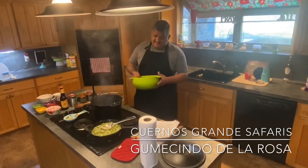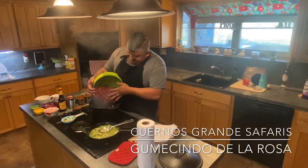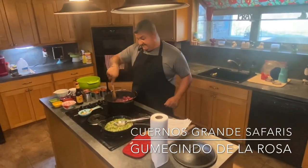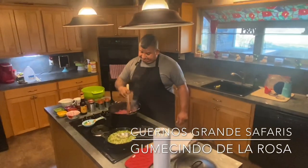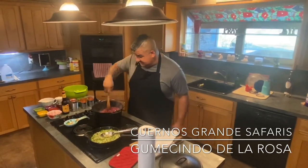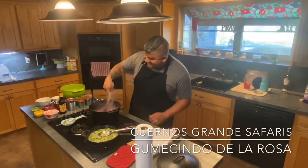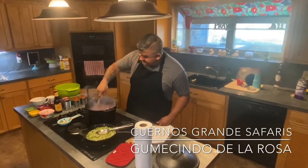This chili is going to be made out of nilgai. If you don't know what a nilgai is, it was imported in the late 1800s to early 1900s from Asia to South Texas. Over the years they've overpopulated — you can see them anywhere from Kleberg County to Kennedy County, as far north as Del Rio. The meat is very lean with hardly any fat to it, so we're going to get it going.